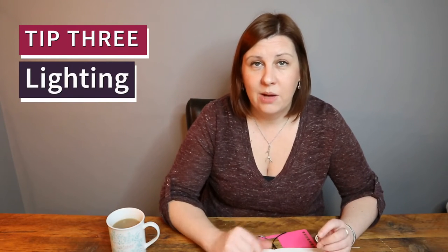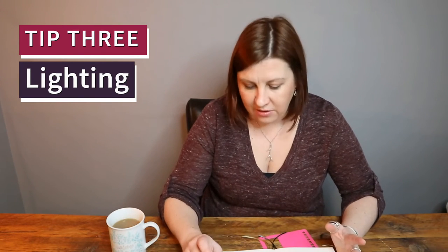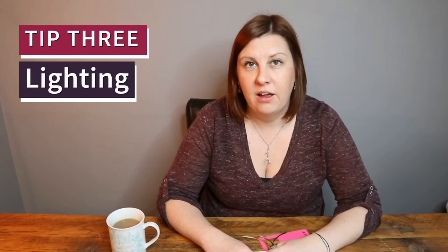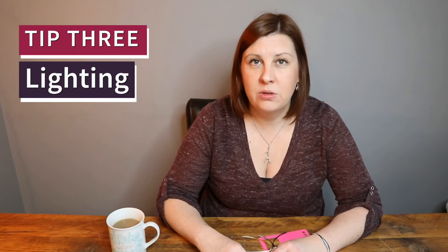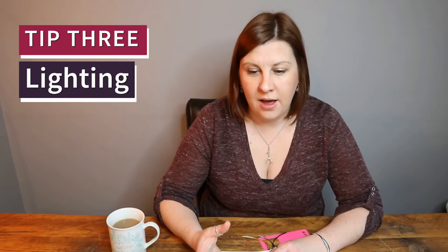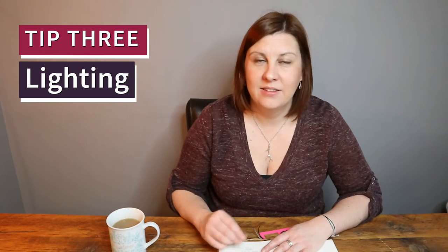That brings me to tip number three, which is lighting. Lighting is so important for your photos — if you have poor lighting it doesn't show off your spreads to the best of their ability. Natural daylight is by far the best way to light your journal photos. Unfortunately I don't have good lighting in my house, so I use a ring light. I don't have it turned up to the max because I don't want that really artificial light look. I started with a pretty inexpensive ring light that totally did the job, but I've since invested in a slightly more expensive stand-up setup because I also use it for YouTube videos. Lighting is key — daylight is best.